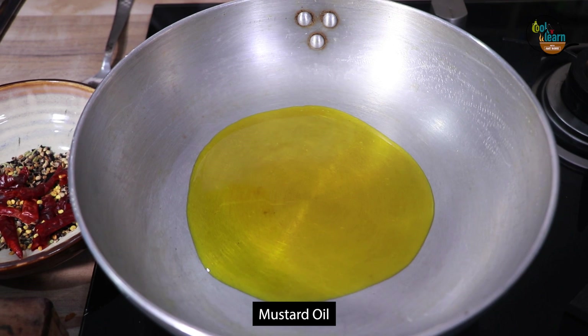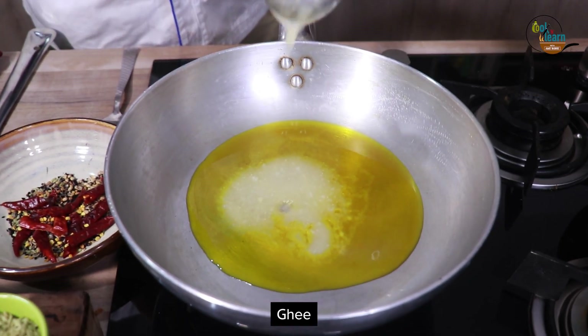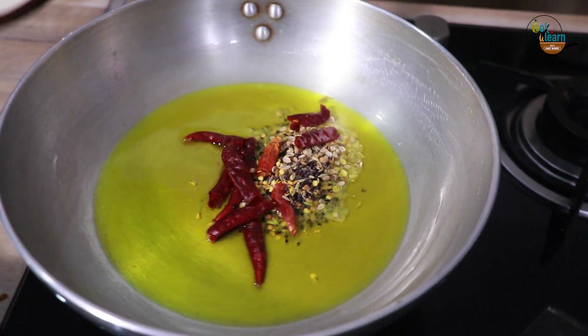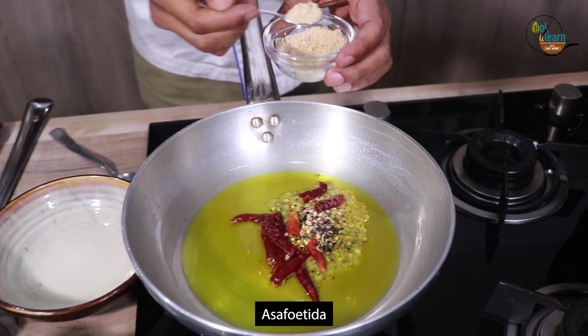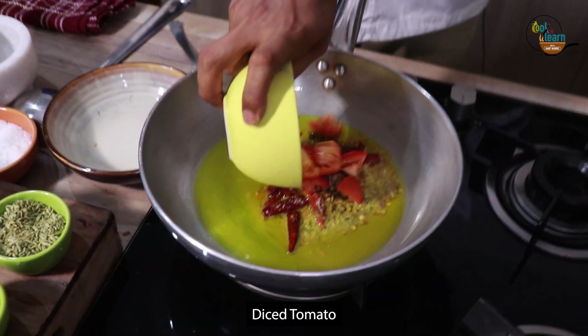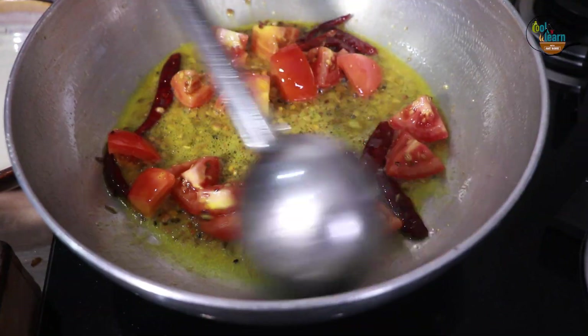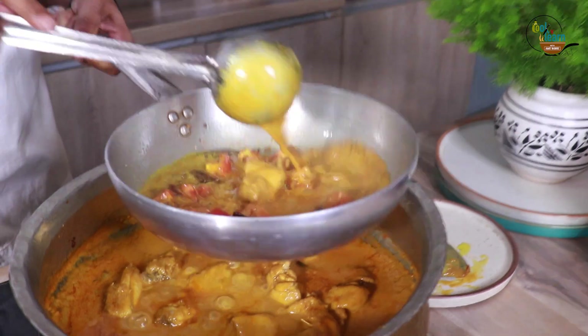In a frying pan, take 4 tablespoons mustard oil and add 2 tablespoons ghee and heat. Add the tempering masalas to it and add some asafoetida. Now add 1 diced tomato and saute. Add this tempering to the chicken and mix well.